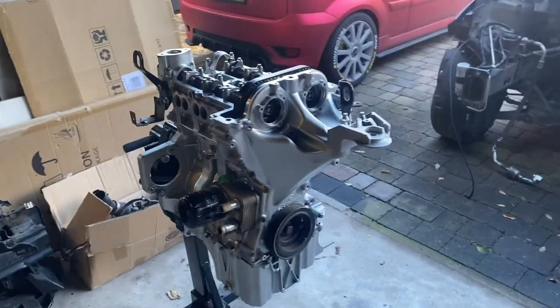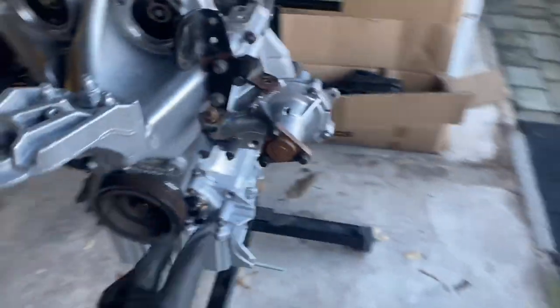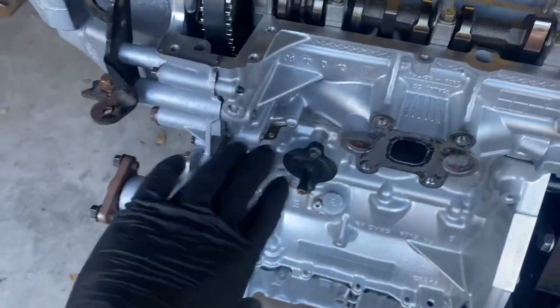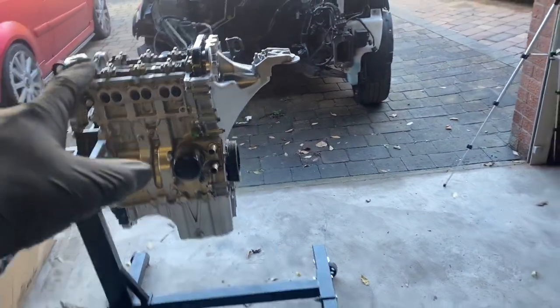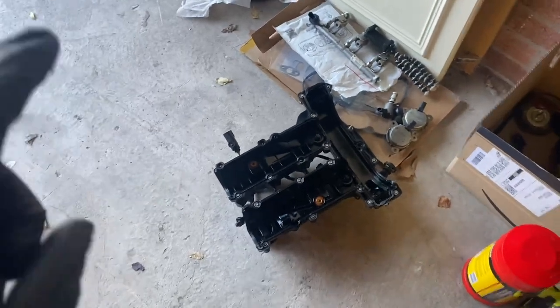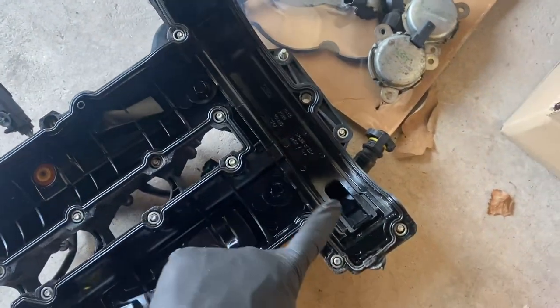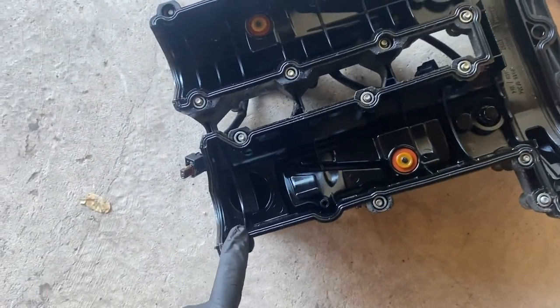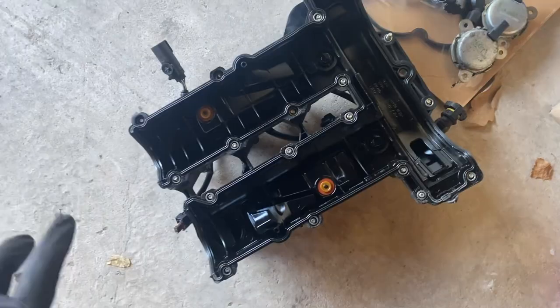Now all that's really left to do is reassembly and then it can go back in the car. I'm cracking on and putting on all the brackets, hoses, and accessory stuff — the aircon compressor, alternator, water pump piping, and all that. The inlet manifold needs to go on too, but I'm just going to rest the rocker cover on loosely for now because the Haynes manual specifies two different types of Ford sealant and that hasn't arrived yet, so I'll use some generic RTV.